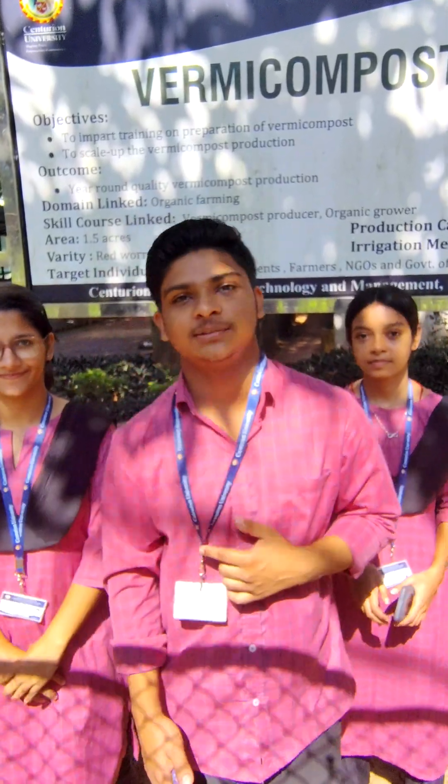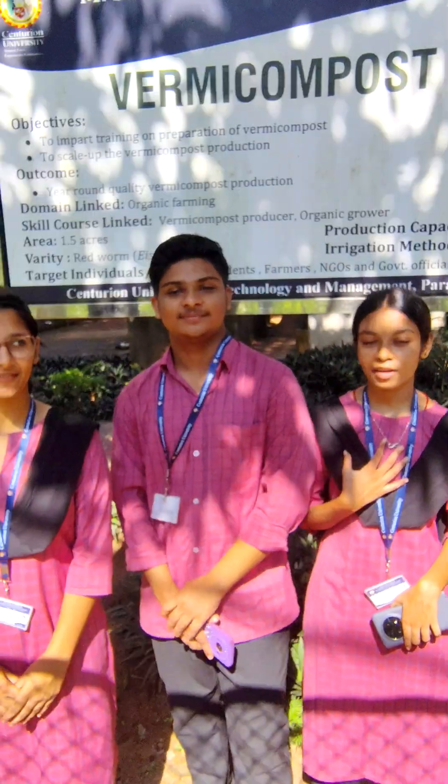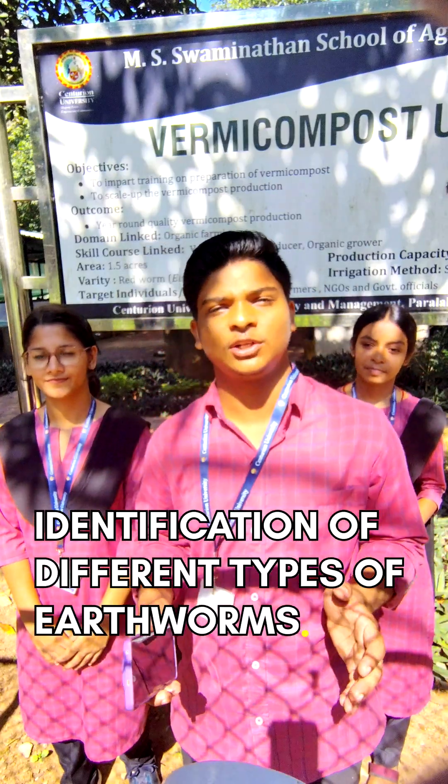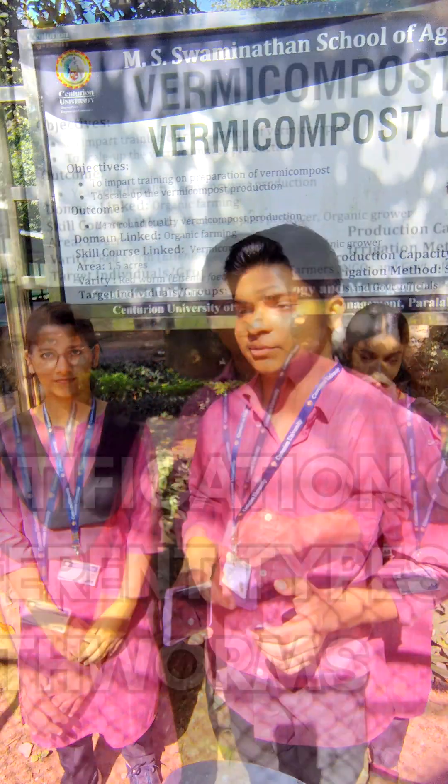Welcome everyone. I am Subham Patel, I am Fosky Das, I am Megha Vandal. Today we are here in the vermicompost unit for the identification of different types of earthworms. Today we will observe their body structure, their color, and other features. Let's go.